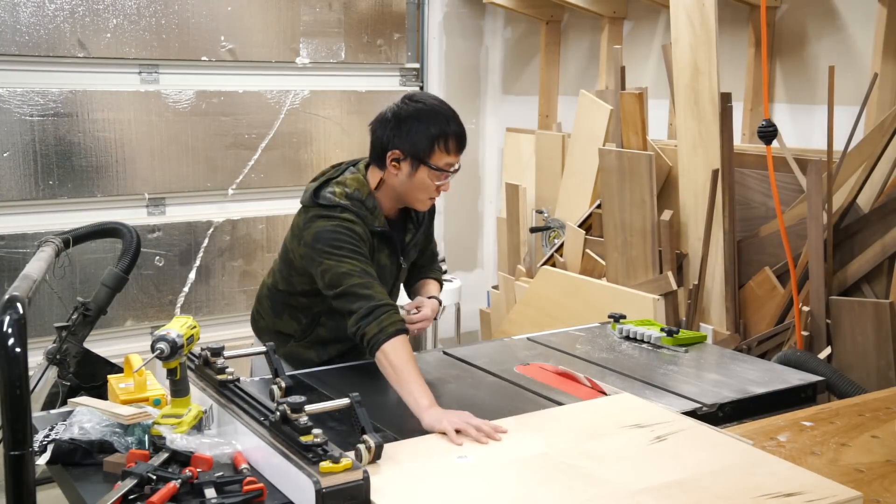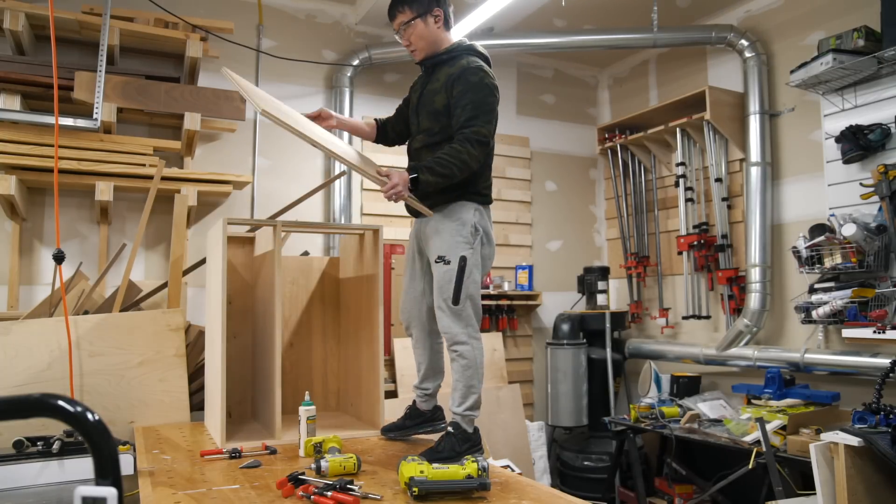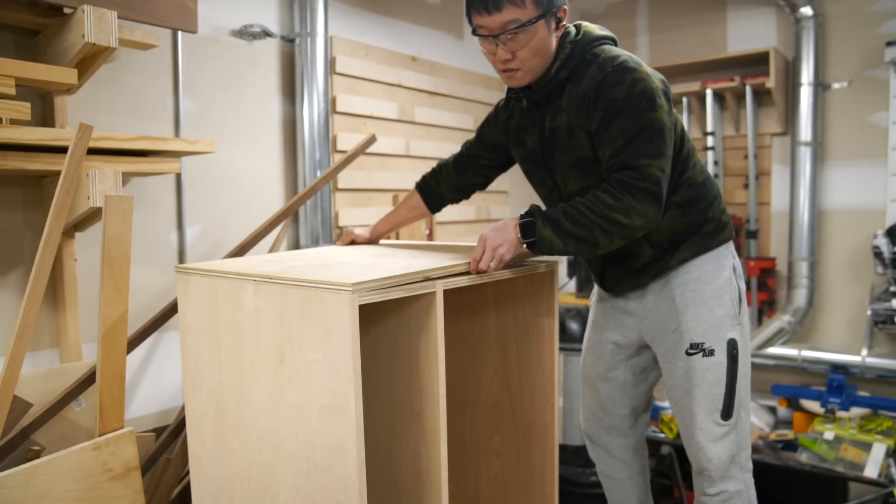With the cabinet complete, I moved on to cut the top panel which I purposely made slightly larger than the cabinet so that I could flush it up later with my router.